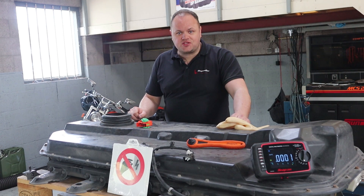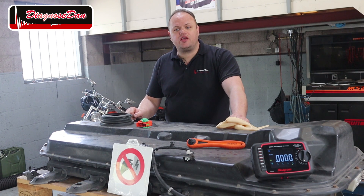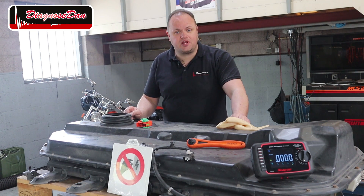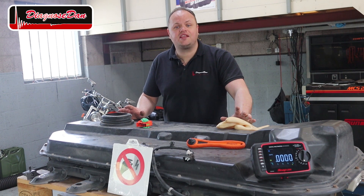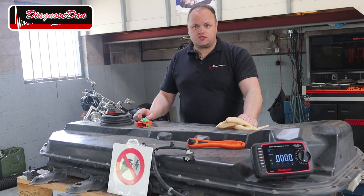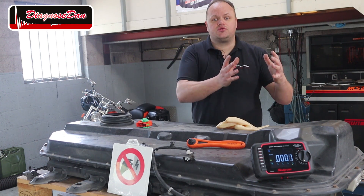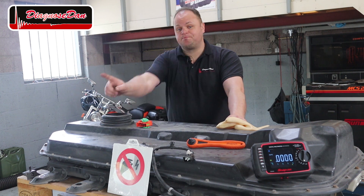Hi everyone and welcome back to a new episode of Diagnose Dan. Hybrid and electric vehicles have been around for quite some time now, so the chances of one pulling into your shop are pretty big, so we better get prepared. In this series I'd like to take you through the high voltage components of hybrid and electric vehicles. In this episode we're going to talk about the high voltage battery. We're going to take it apart and I'll take you through the internals and try to explain how they work.